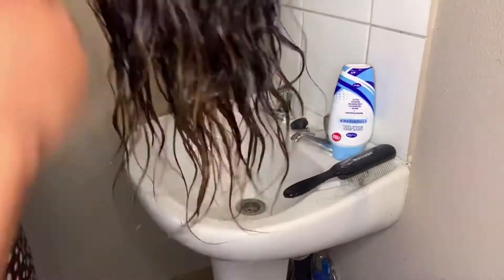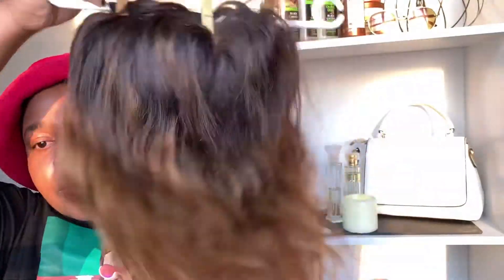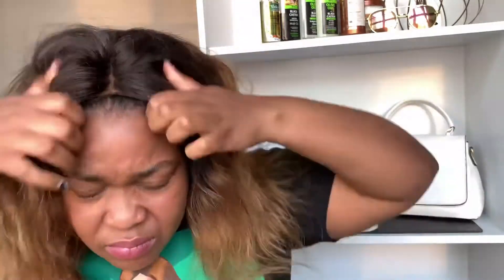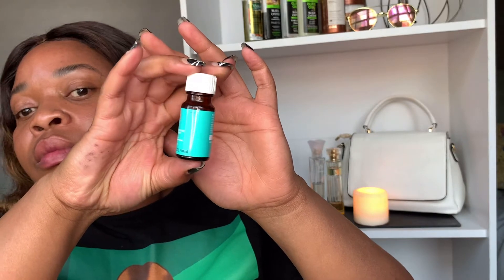I decided to leave the hair to air dry instead of using a hair dryer. And then please look how vibrant it looks! I wish you guys could touch it because it's so soft, so silky. I personally was shook — I haven't seen this wig like this in a while.